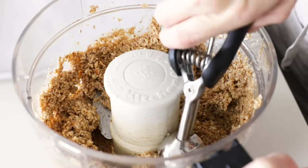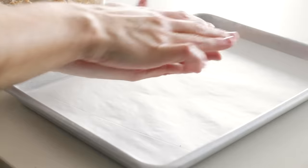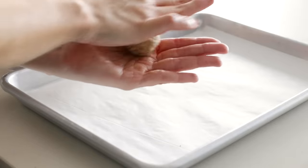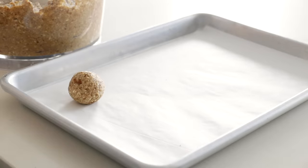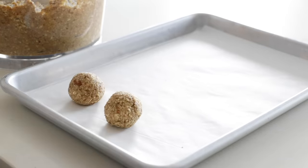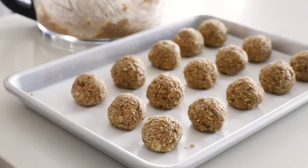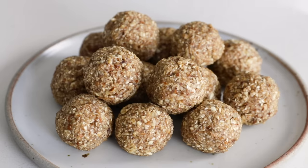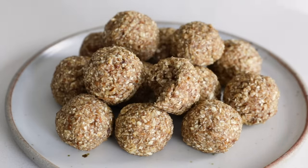Once your texture is mostly fine with a few chunks of nuts, use a medium cookie scoop to scoop out a portion and roll it between your hands. It will be a bit soft and sticky when you first take it out, but these will continue to dry as the oats absorb more of the moisture. After you roll them, place them on a parchment-lined baking tray. Refrigerate these for about 30 minutes just so they can firm up, then enjoy them as a healthy bite throughout the week.